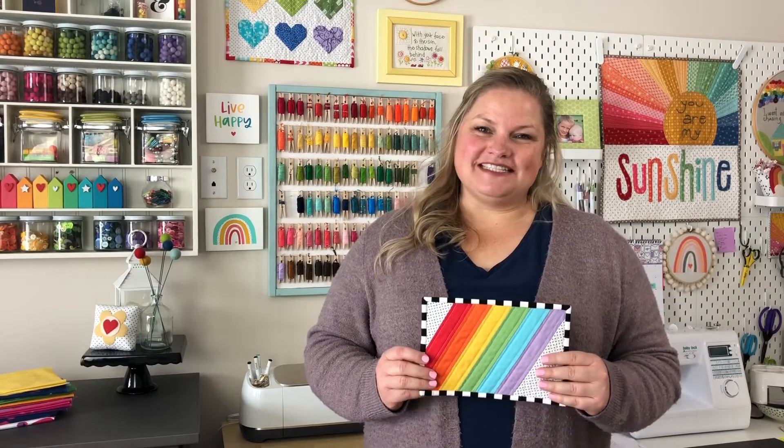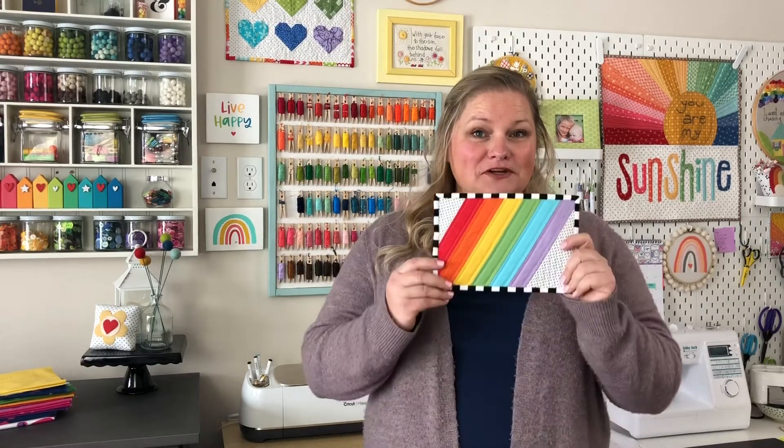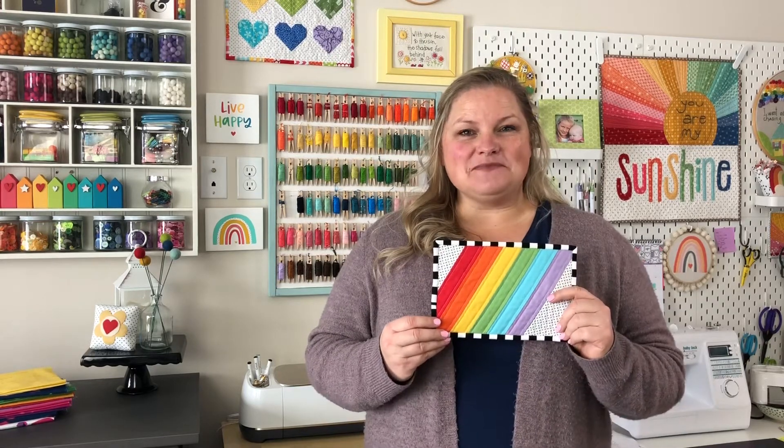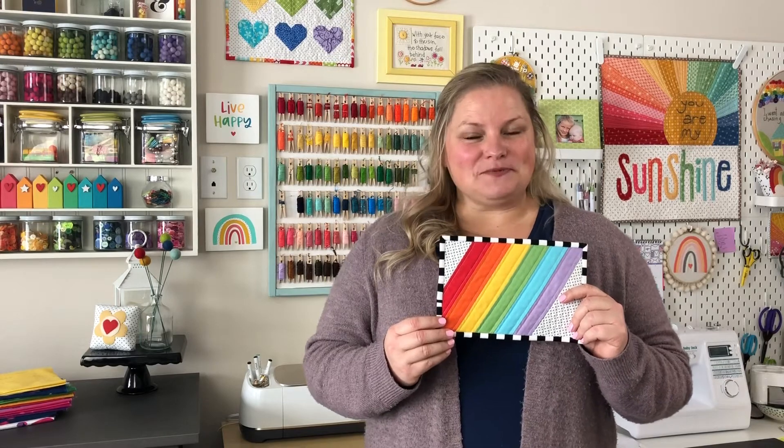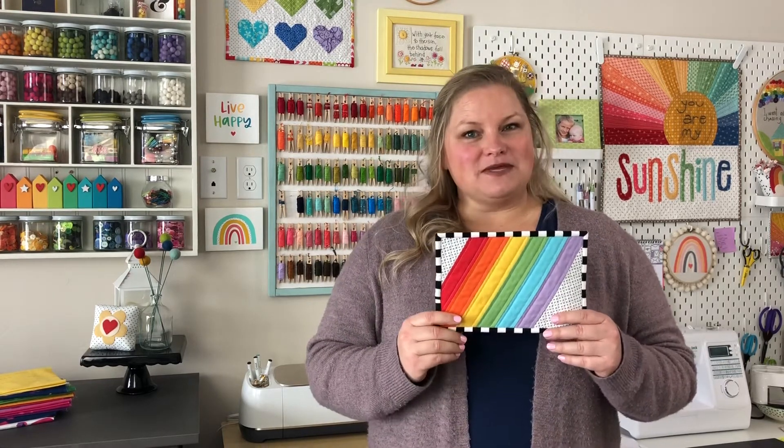Hi, it's Amy from Amerny Designs and today I'm here to share with you the tutorial for how to sew this wide stripe modern rainbow mug rug. This is a super fun quick project to put together and it uses all traditional piecing. It'll come together super fast and make a bright spot whether it's at your desk, in your kitchen, or wherever you need just a little bit of extra color.